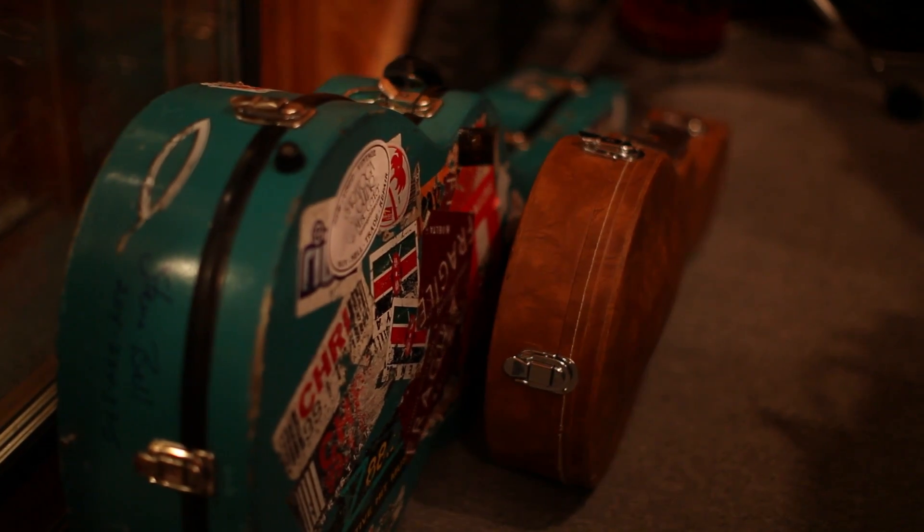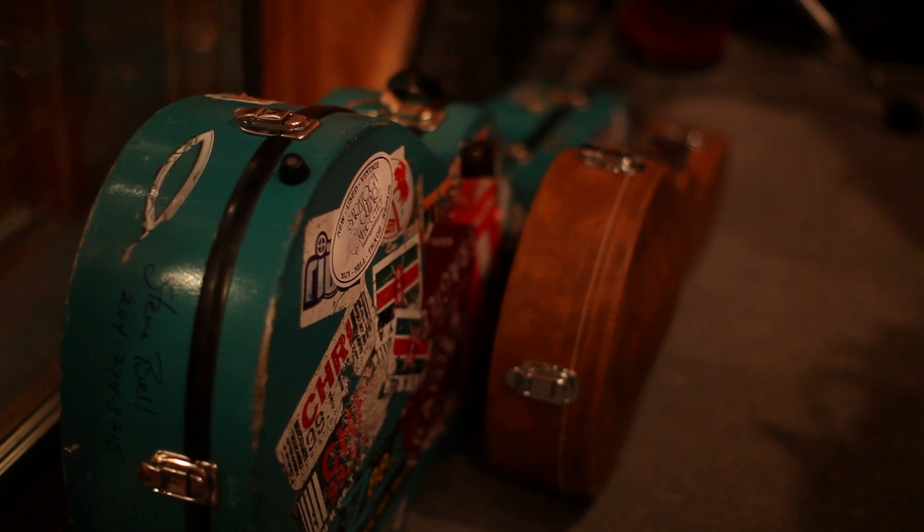Not many people know this, but you can take the 12 strings of a 12-string, take all the high strings and put them on a 6-string, and it gives you this real pretty sound.